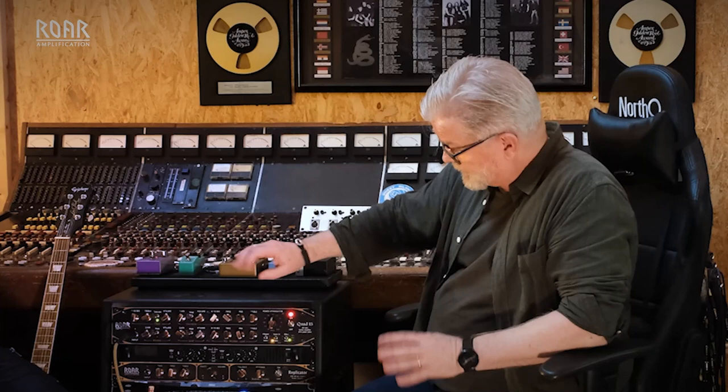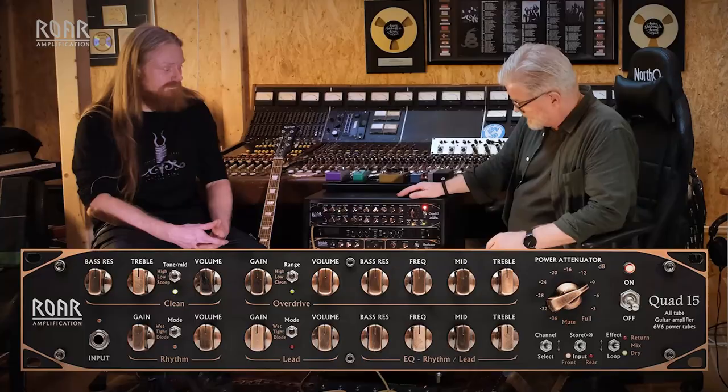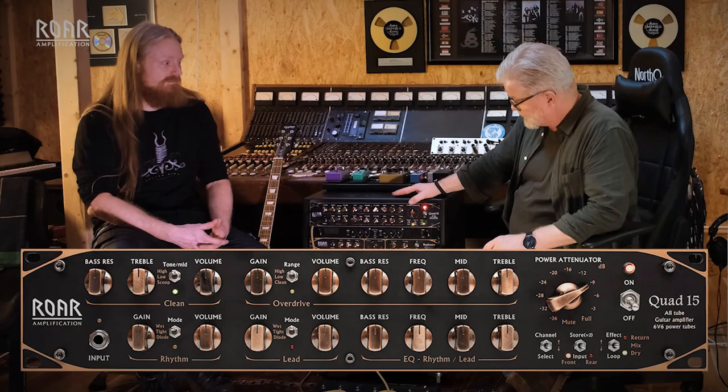The four different stages each have a unique sound, and the EQ section is really useful and gives you a lot of interesting tones. You should try it out wherever you can because it's a really good amp. I can't wait to tweak it in the studio and see what we can get out of this.